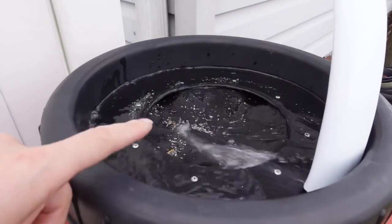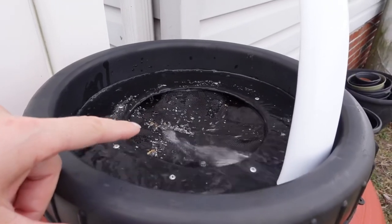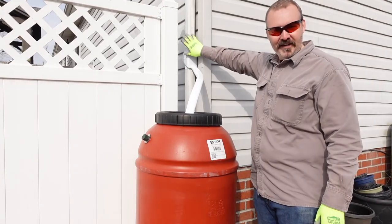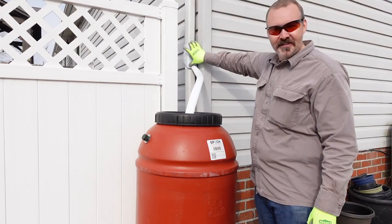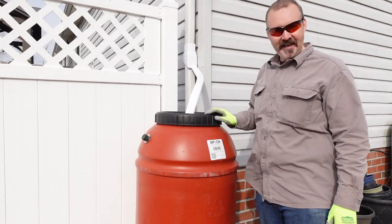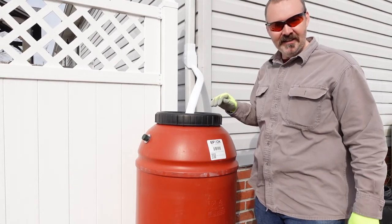The screen will catch the fine particulates. Quick recap: we cut our downspout six inches, we installed the water diverter and our hose onto the top, and now we're ready to start collecting our rainwater.